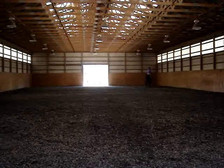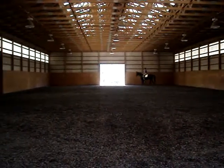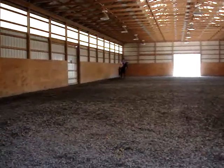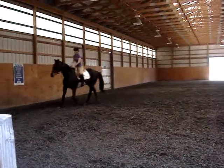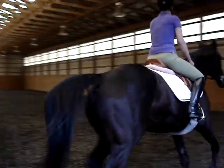A, working trot. F, X, M, on the diagonal. Between C and A, work the entire left rein. E, circle left, 20 meters.